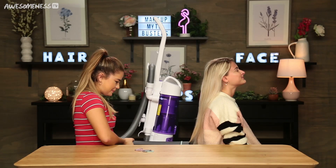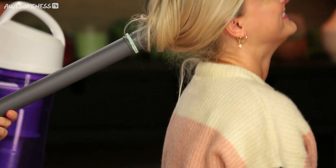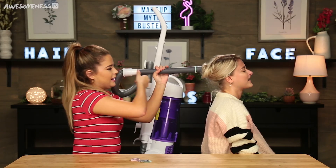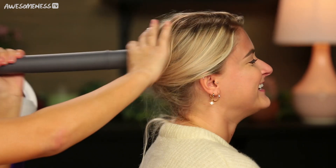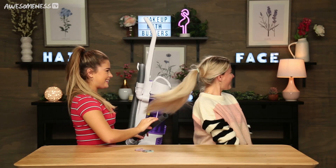Okay, so now I tied it twice. I feel like this is actually going to work out really well. I'm a pro now. Let's do a high pony. Oh! Oh my gosh! Did it work? It worked! I should become a hairdresser — with a vacuum as my only tool.